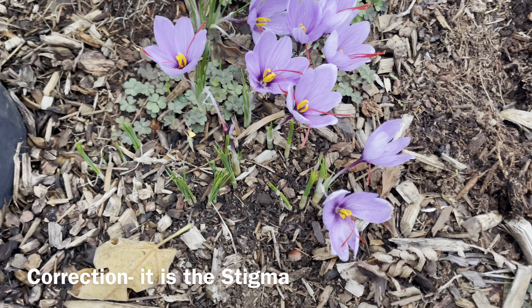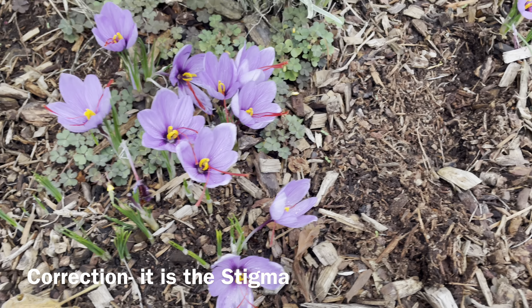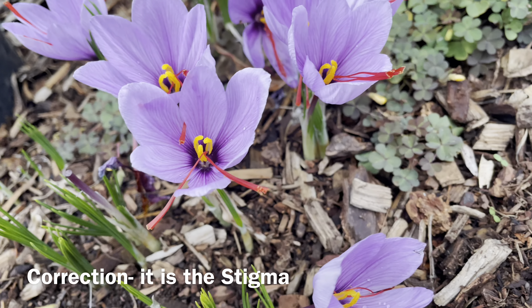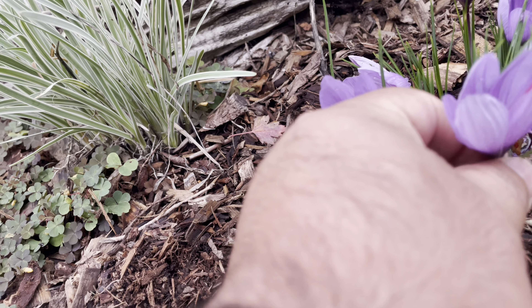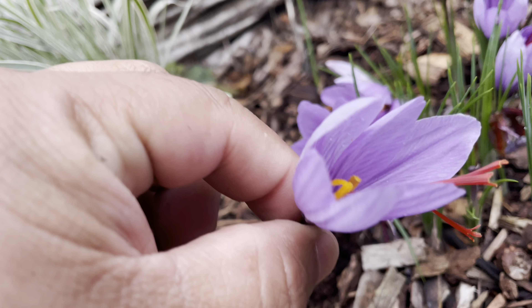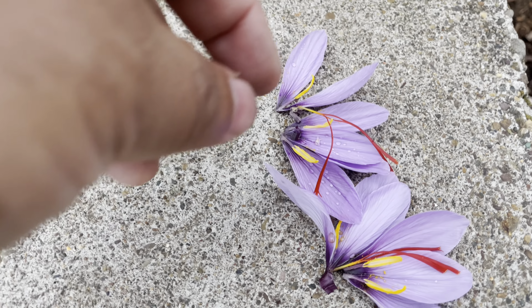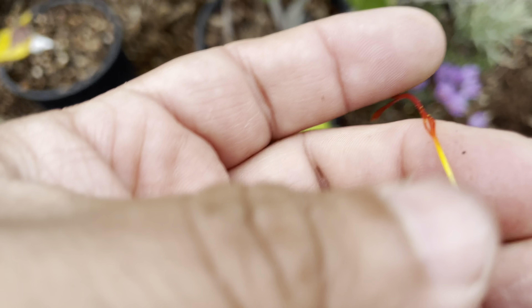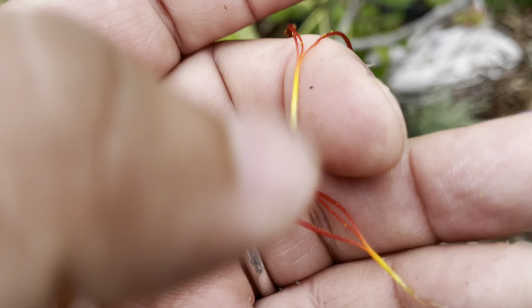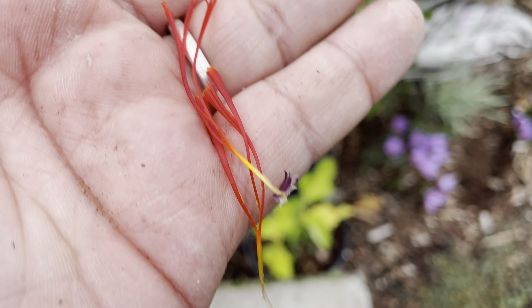I'm gonna go ahead and pull one really quick. All right, so that's what they look like. I just took this one apart and this is the saffron — the spice — this little red stuff here.